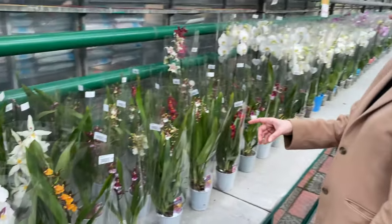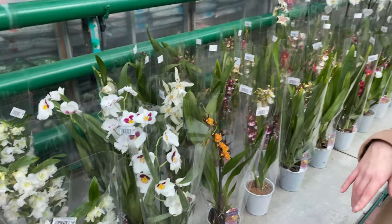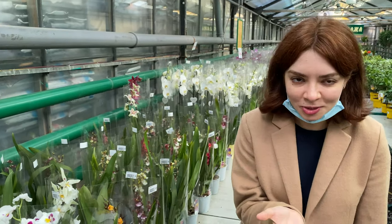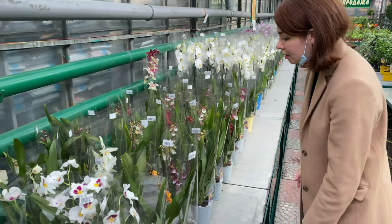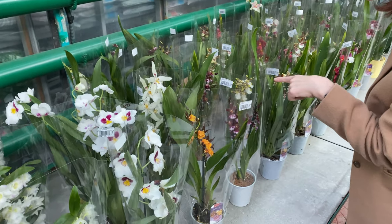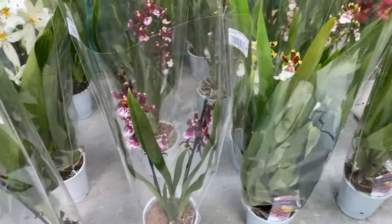Oh, the orchids are really beautiful. My husband's mom really loves them, and my husband's grandmother also loves orchids — so the love for orchids runs in my husband's side of the family. I like this one — it has a very elegant purple color, and the blooms are very cute.